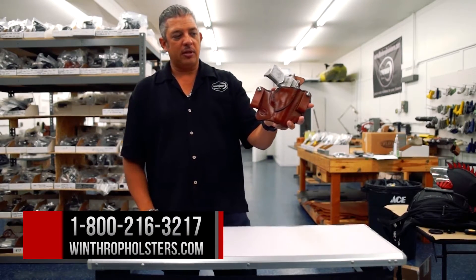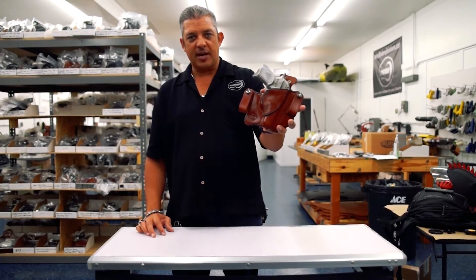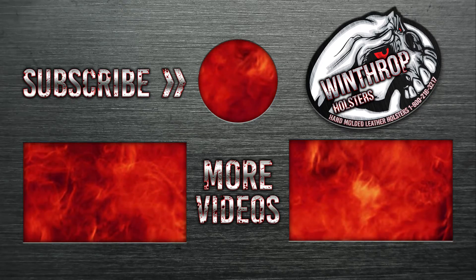Again, this is the Versa Thunder inside the waistband. This can be found on WinthropHolsters.com.